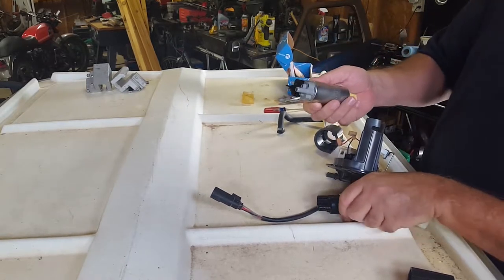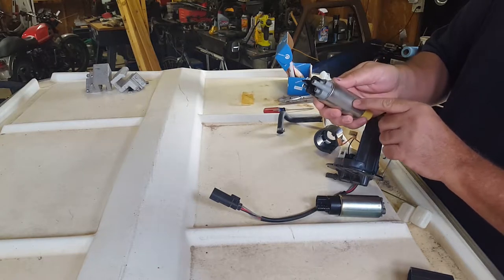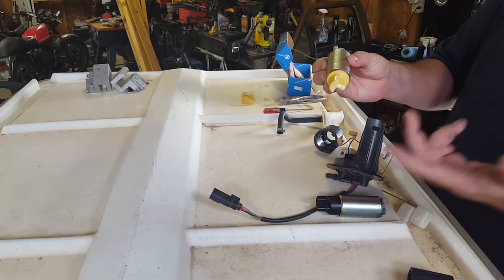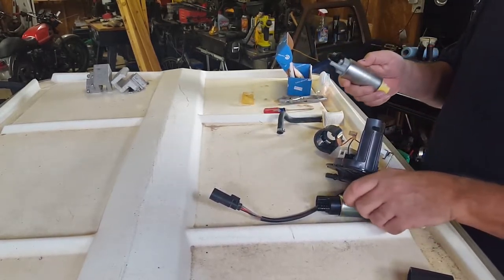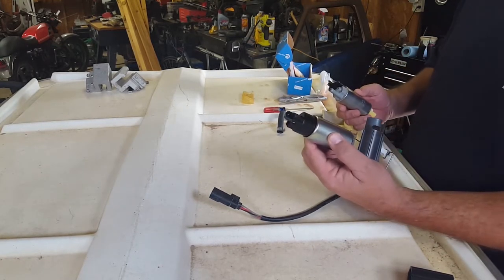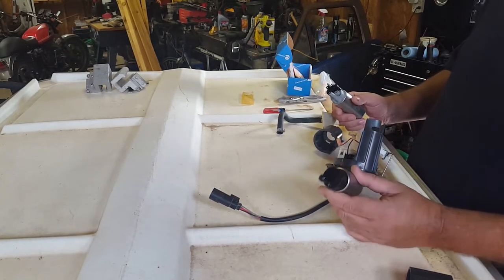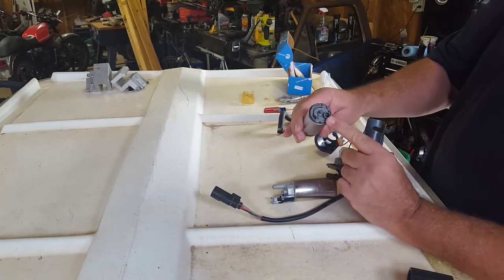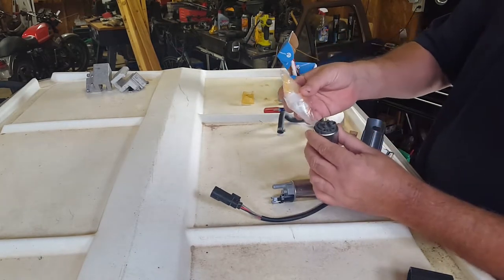I went on the Walbro site and typed in that number. They do not make this exact one with the little 90-degree fitting — I cannot find that. So that's where the Kymco comes in; probably a special order or something. But this is the replacement that comes up. Of course, this is the Chinese $12 version, so we'll see if that works. They have three different inlets on them, and usually in the kit, even on the Walbro site, you'll get the filters with them.